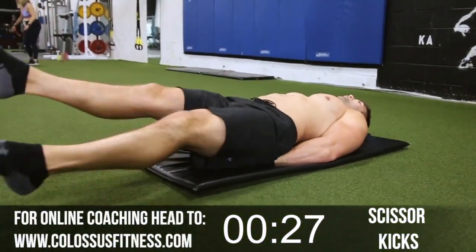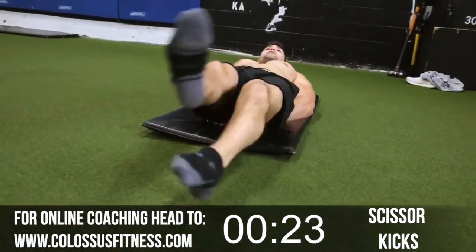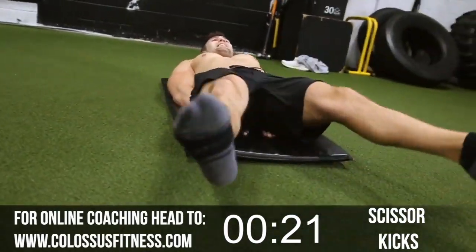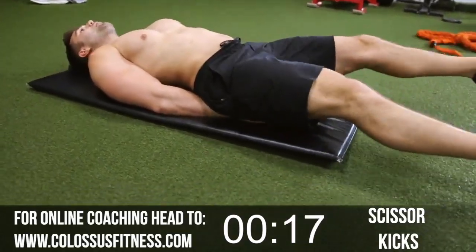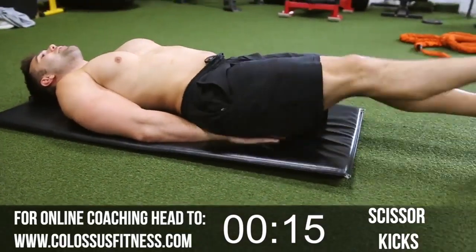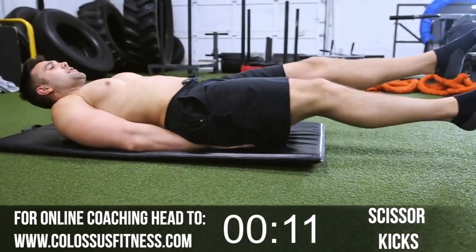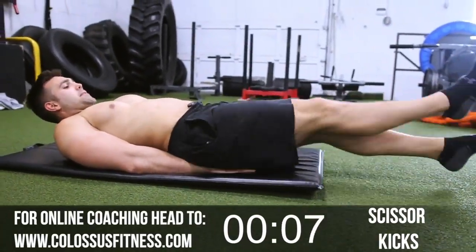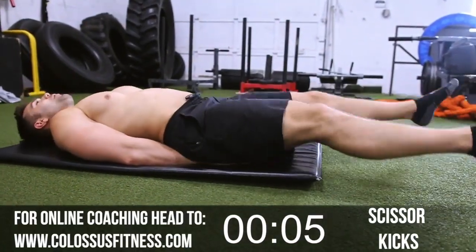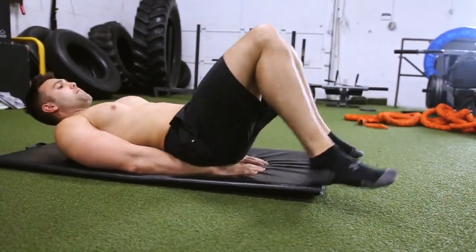Now we're gonna switch to scissors. Here we go — getting those lower abs working. We're gonna go lower to mid to oblique; that's how we're gonna run the circuit. Nice and wide, cross them over. Keep going. We're cooking it here. Let's go people. Crushing it. We're feeling the burn now. Keep going — we're almost there. Five, four, three, two, and boom.